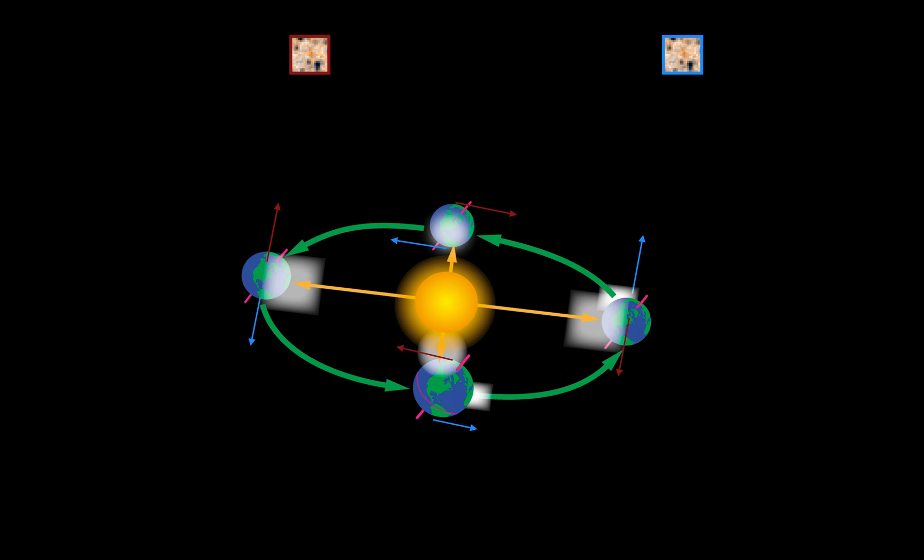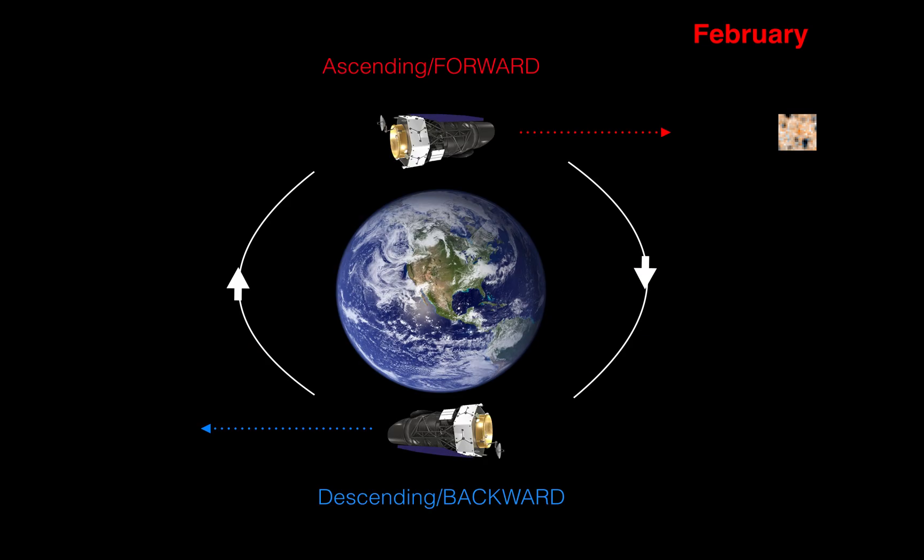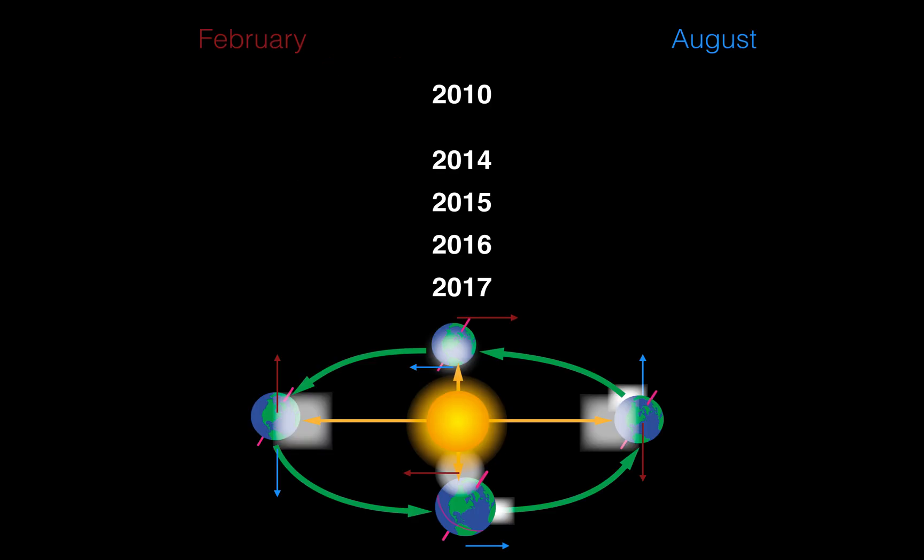It actually only takes six months to cover the whole sky, because one point in the sky is captured twice a year — once from the forward or ascending position, shown with a red arrow, and once six months later from the backward or descending position, shown with a blue arrow. For example, in February the telescope is in the ascending forward position, and six months later in August it captures the same area in the descending position. So the WISE telescope provides images each February and August, cycling through the years.